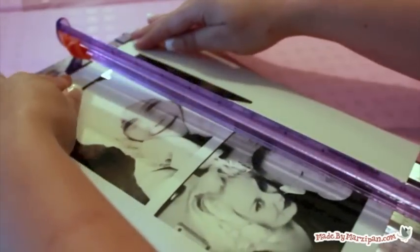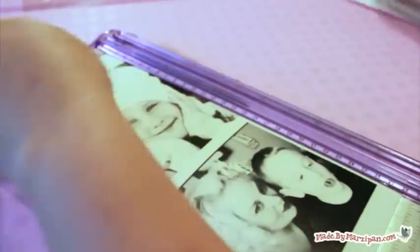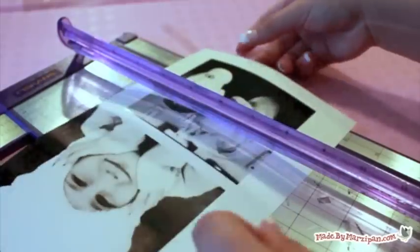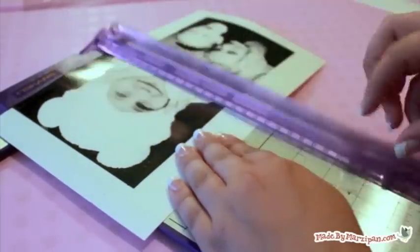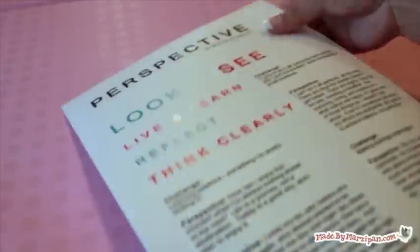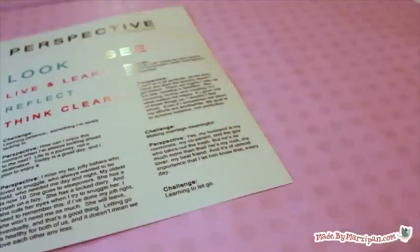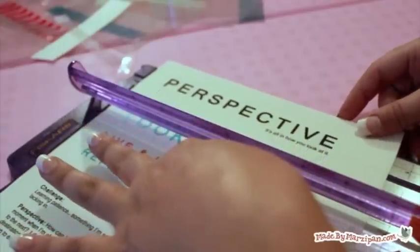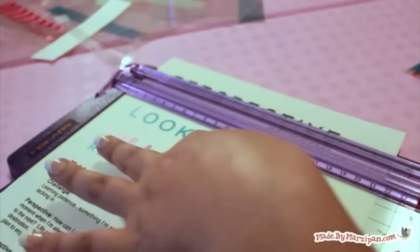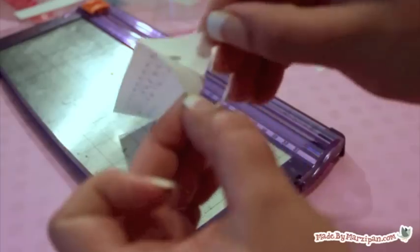Cut out your photos and text. Peel the paper backing off the self-adhesive matte paper. If you've worked with clear plastic or transparencies while scrapbooking, you know the trickiest part is trying to hide the adhesive — it always shows through. That's why I love the self-adhesive backing on these sheets. Add the titles, text, and photos to your album.